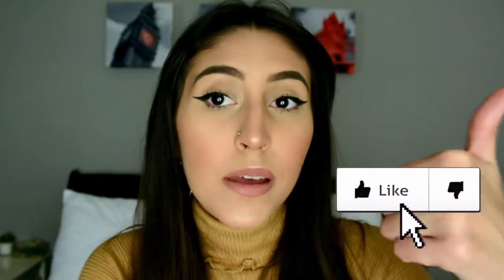Hey guys, it's Sabrina. Welcome back to my channel. If you're new, hi, I'm Sabrina. Before we get started, make sure to subscribe and give a thumbs up.